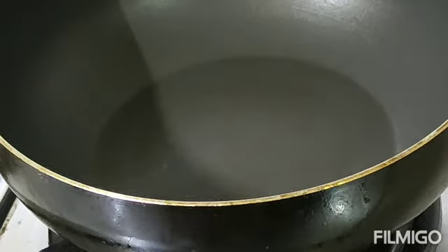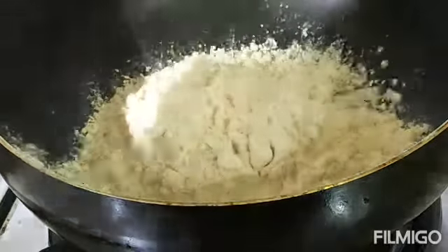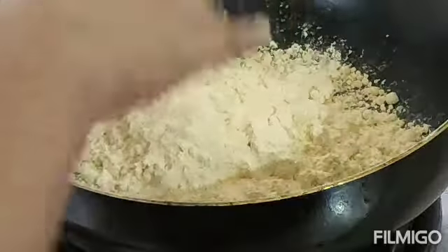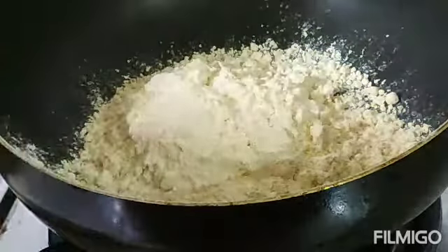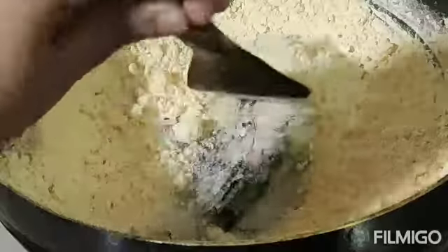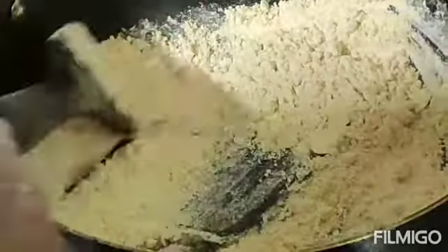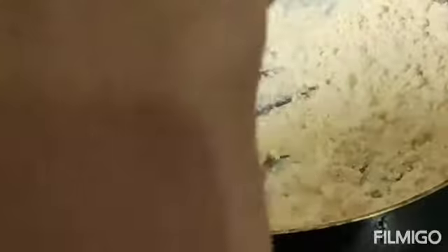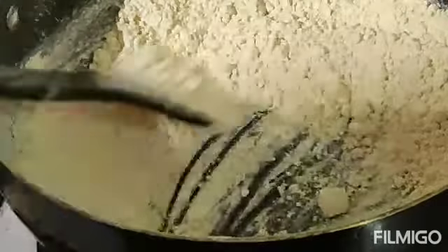Let's cook in the pan. Add a low flame. Add until light brown.